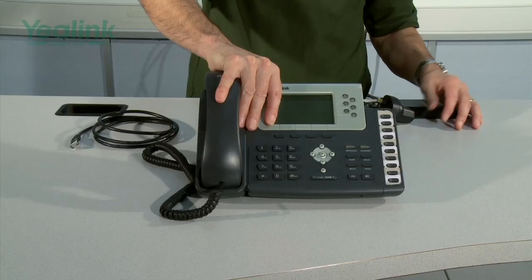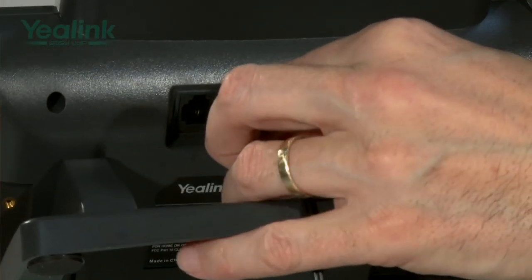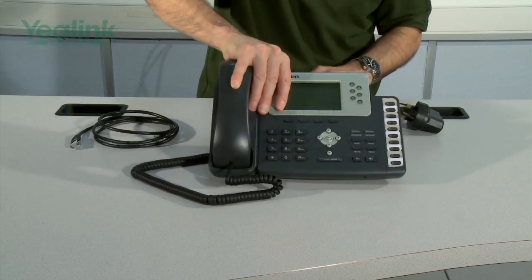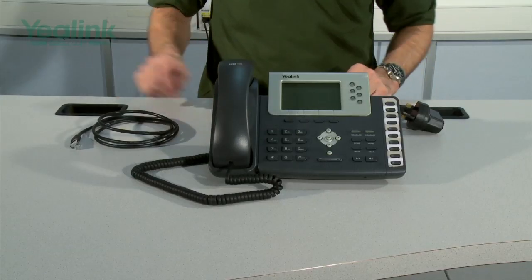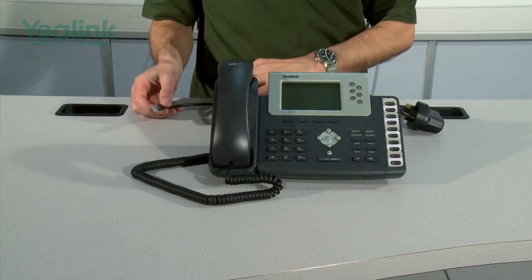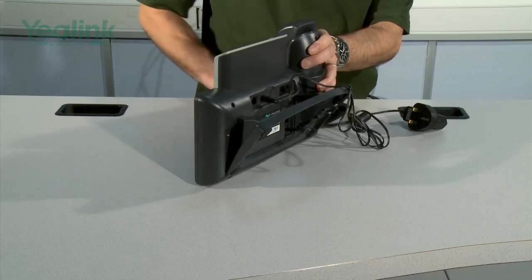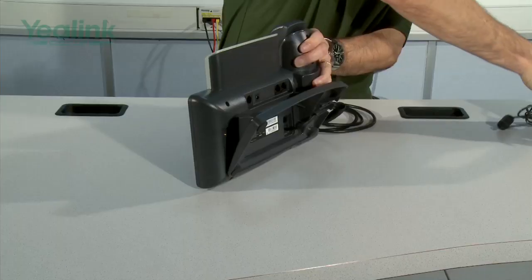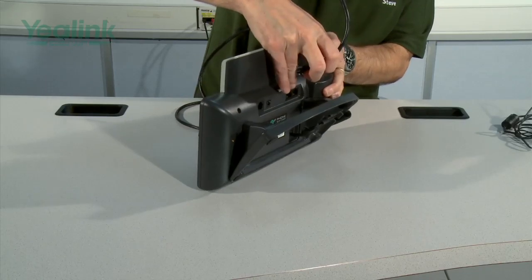Next thing to do is connect the power supply if it's required. The power supply here is a UK one; obviously the correct one will be supplied for your country. The final stage is connecting the Ethernet cable. As Ethernet can be PoE and the unit supports PoE, it is now a decision as to whether you keep the PSU or not. If you do have a PoE switch, you can disconnect the PSU and then connect the Ethernet cable into the slot marked Internet.